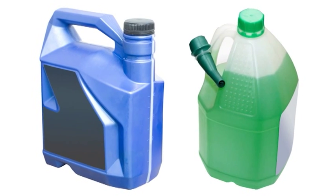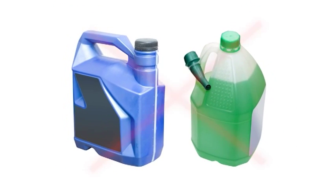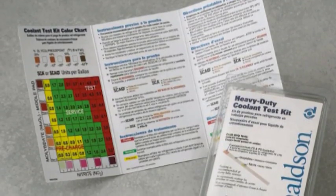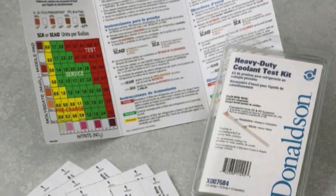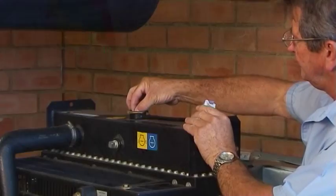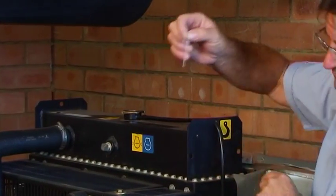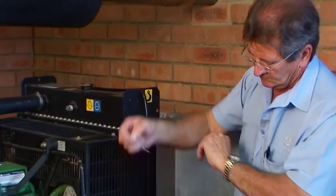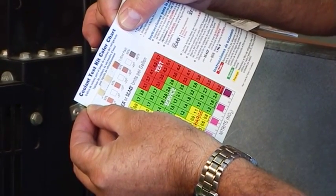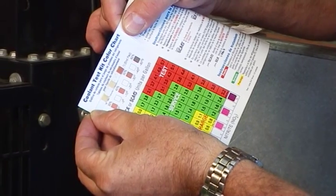Never use pure antifreeze, as it provides less protection than a water-antifreeze mix. In traditional water glycol systems, Donaldson test kits can be used for a quick, one-minute test that helps you maintain the cooling system chemical balance. Donaldson recommends testing traditional water glycol coolant systems at least twice a year.